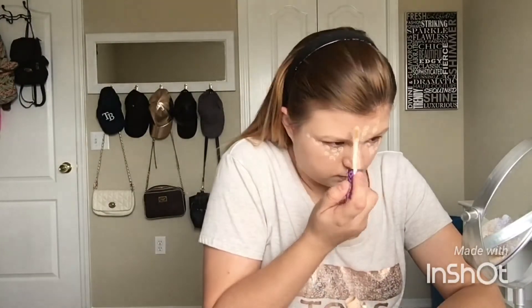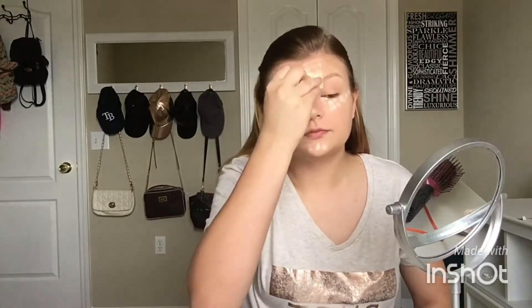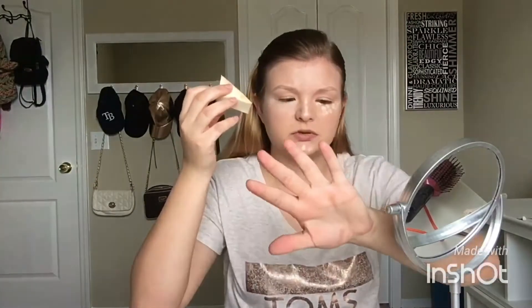I put it on in dots because I don't want to wipe off the foundation I already have on, and down my nose. Now I'm getting carried away. I'm going with just a basic blending sponge — yeah, I'm going with that.